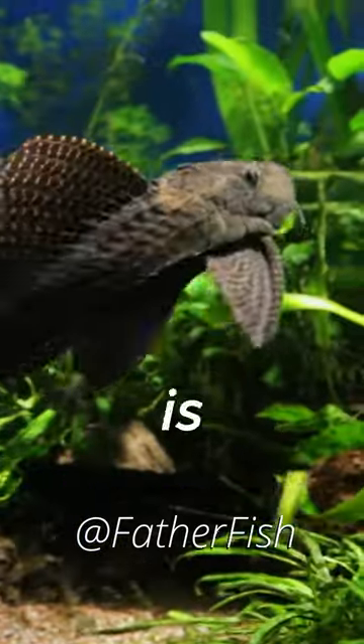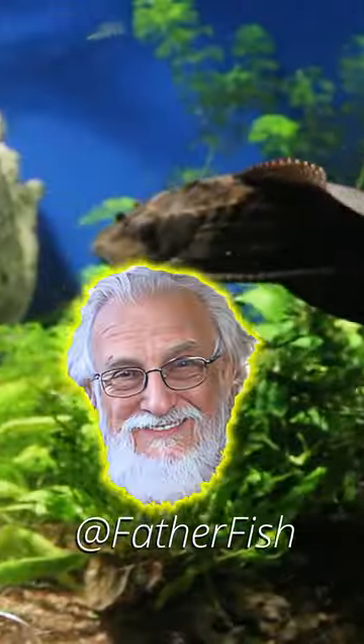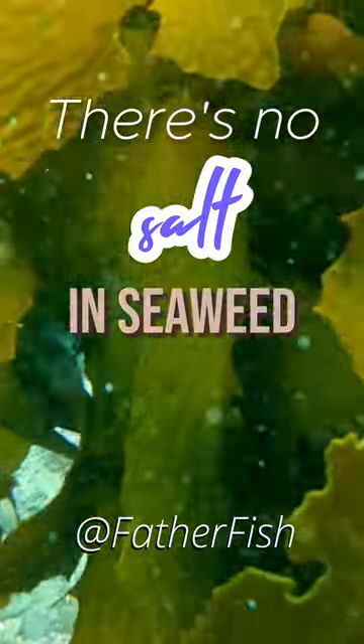Did father fish say seaweed is going to feed freshwater fish? Yeah, it's fine. There's no salt in seaweed. Figure that one out.